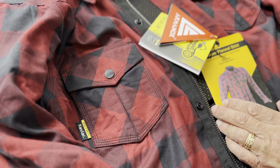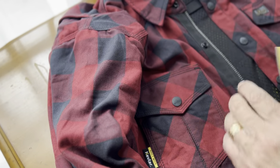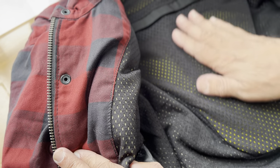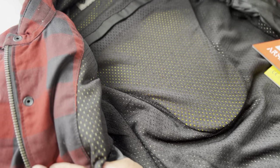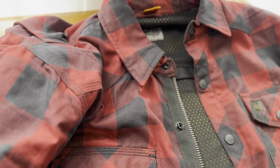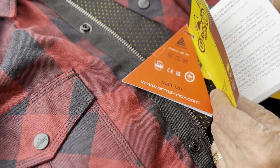They make this cruiser flannel shirt, which is a CE armored shirt. Personally, I think it's one of the coolest things I've ever seen. It has CE Level 1 armor in the elbows and shoulders, and it even has a space for your back — a little slot where you can put a back protector. I had an extra one from a jacket, so I just stuck it in. It comes with Armanox armor and is made by Endo Gear, who also make pants.